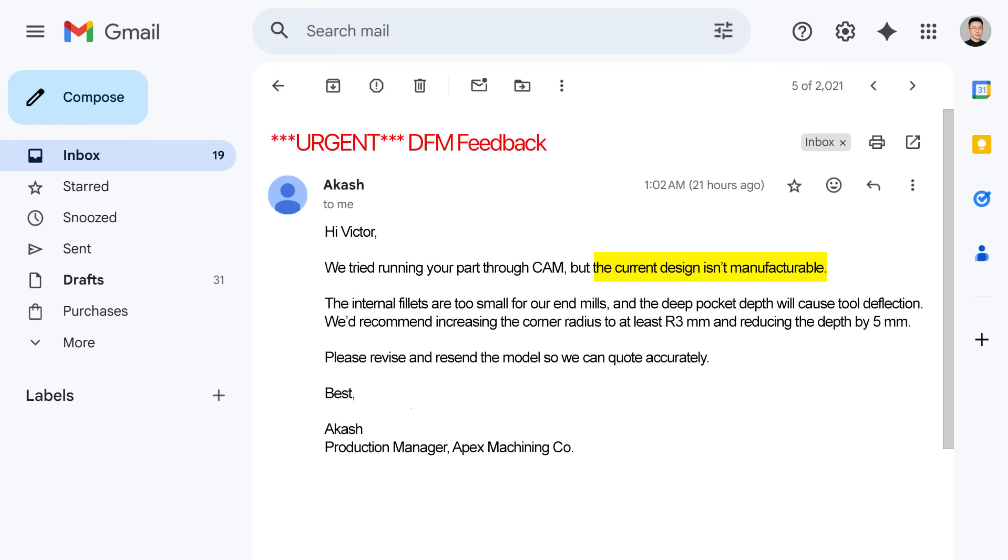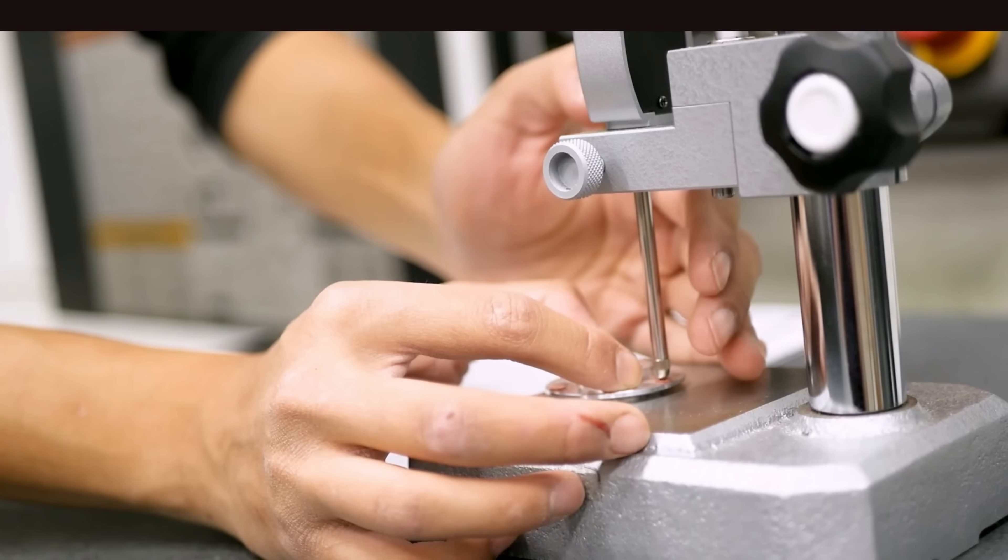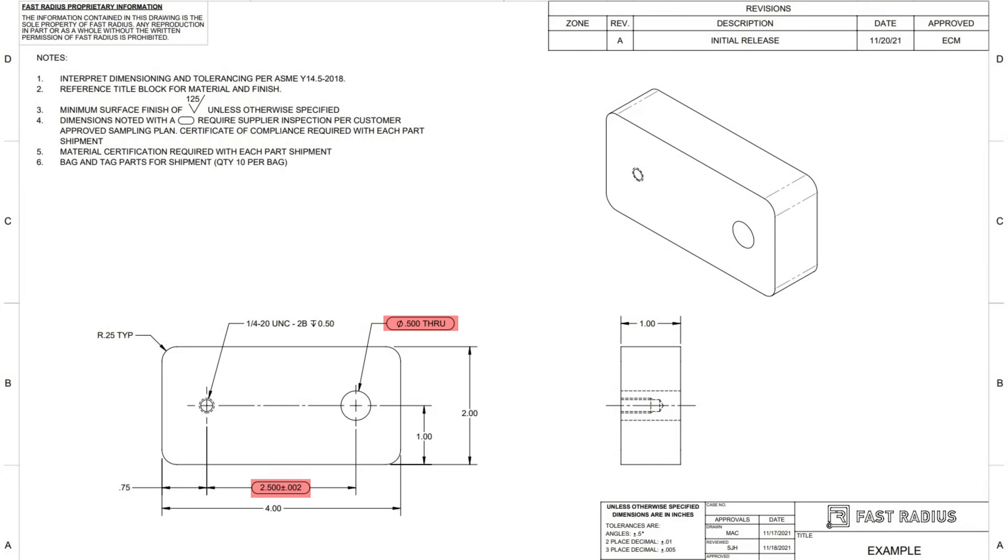It says we can't manufacture this as designed. What's even worse, sometimes the supplier does manufacture the part, but when it arrives, incoming quality inspection flags multiple dimensions as out of tolerance. The supplier did not mention any issues during production — they simply shipped it anyway. Suddenly your project is delayed, quality assurance is breathing down your neck, and production cannot proceed. These situations are way more common than many mechanical engineers realize. They are not simply caused by bad engineers or bad suppliers, but instead by a disconnect between design and manufacturing.